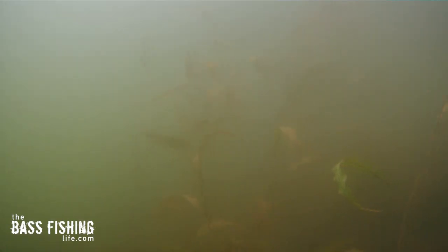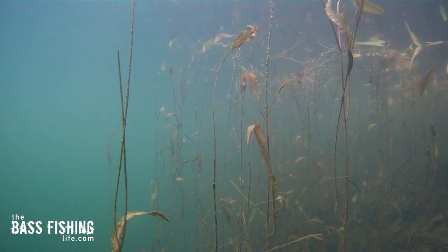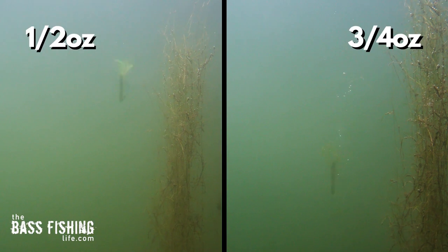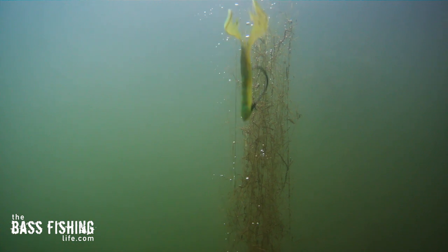One: if you're fishing water that has a slight stain to it or is clear and you're picking apart isolated targets — those more high percentage areas, docks, laydowns, isolated weed patches — that fall rate can make a monstrous difference. We can actually trigger reaction bites. If you take a look at these two different fall rates between a half ounce and three quarters ounce, you can see a huge difference. If you put yourself in the perspective of the bass, sitting right there and that three quarter ounce one flies by you — wham — you're going to react to it. It just flashes right by and they don't get a great look.